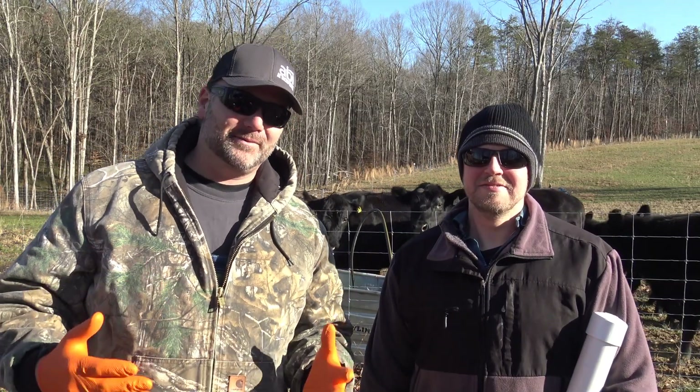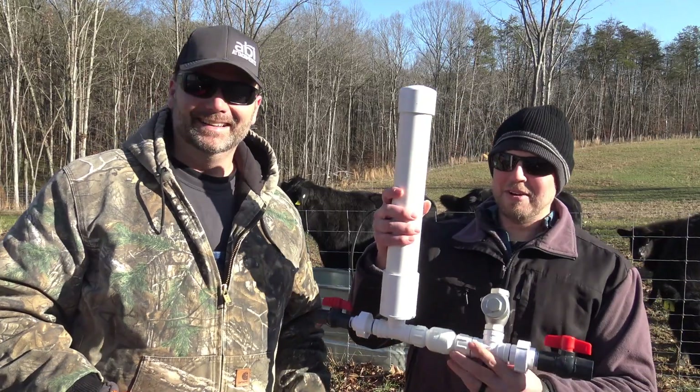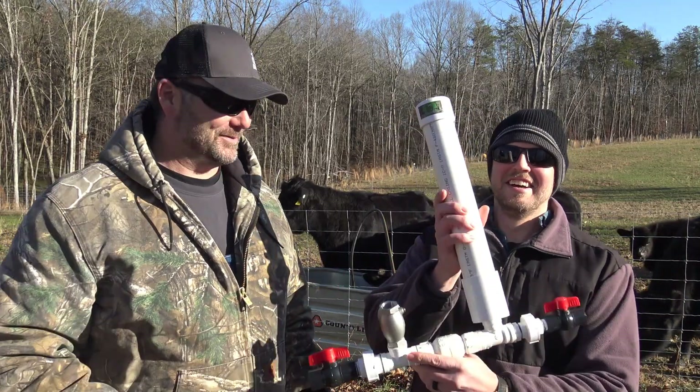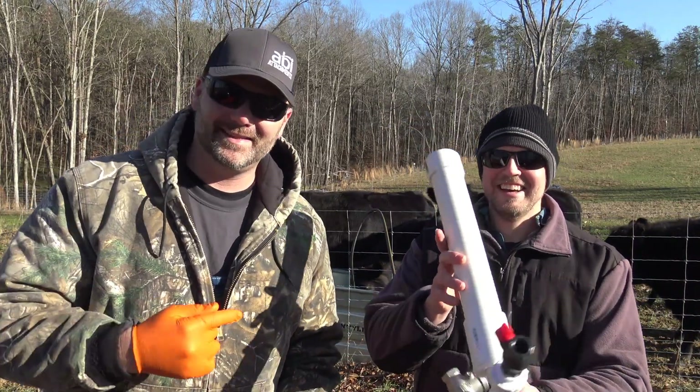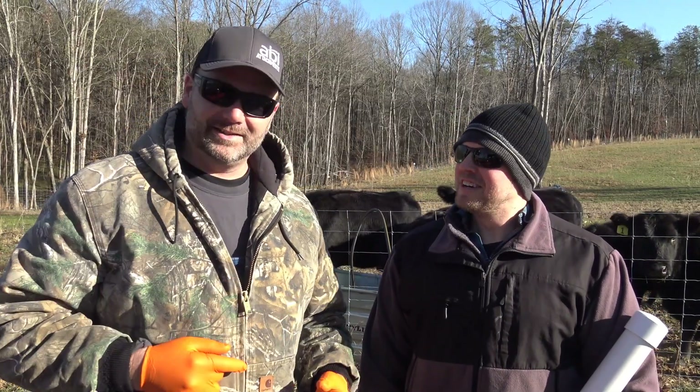Hey there, folks. This is Josh, Stony Ridge Farmer, and today we've got a guest here on the farm — the guru himself, the master of the ram pump. Man, that's quite an introduction. What a monster of a ram pump. So we have Seth here. Seth is with Land to House, and he has a YouTube channel. He's located here in North Carolina. We like working with local guys, and he's the guru of the ram pump.